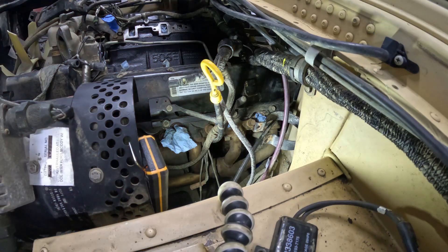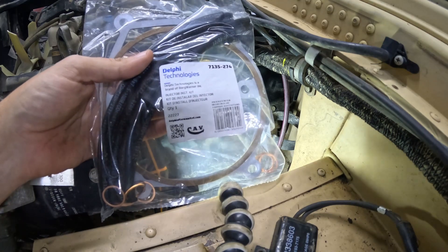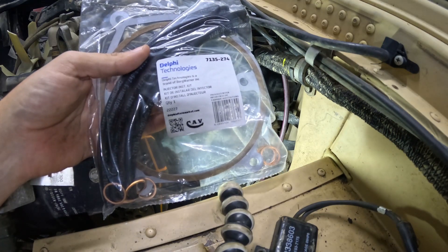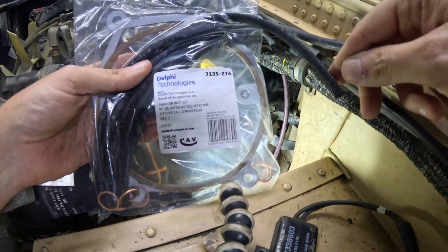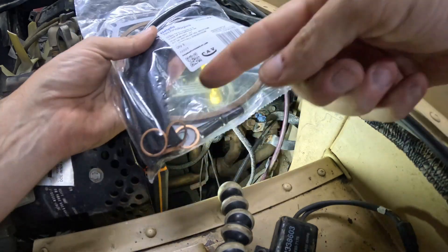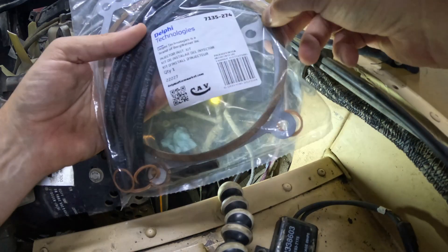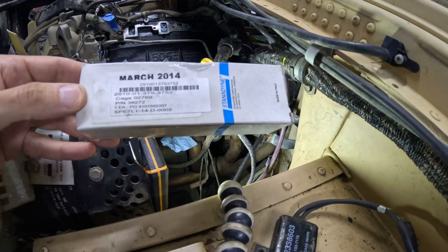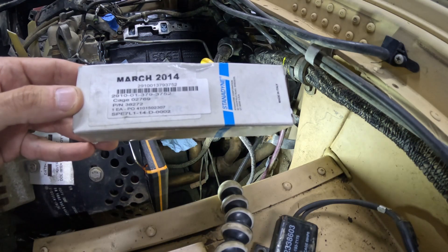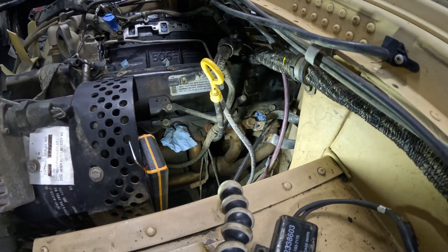We've reached the point where it's time to install the injectors. From Delphi — what used to be AC Delco — there's an injector installation kit. It comes with new fuel return hoses, copper crush washers, and caps. I was also able to locate a company that had surplus brand new standard injectors, and I'm going to use those instead of putting the old ones back.